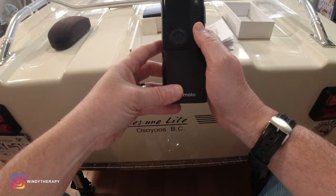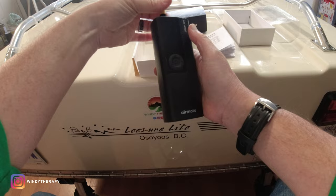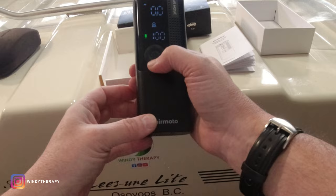First things first, you'll notice that the air hose is right here in this pocket — pretty smart. You just need to attach the hose and you're ready to go. Let's turn it on and see what we got. Here's the motorcycle mode, bicycle, balls, and this is a custom setting that you can also use. Let's keep it on motorcycle for the time being.